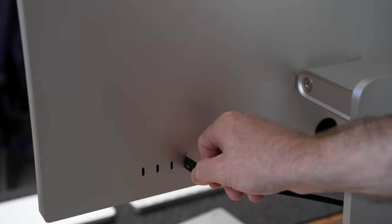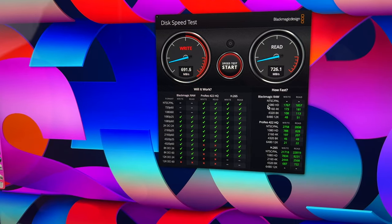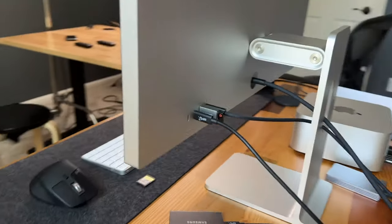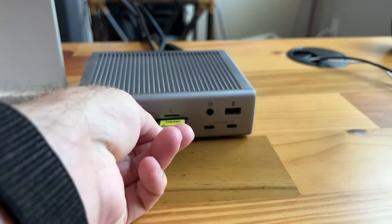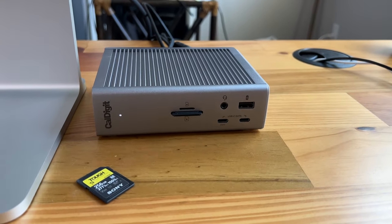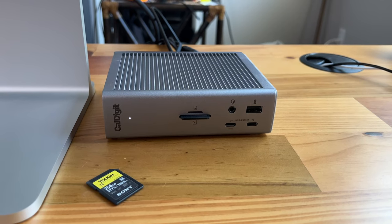On the back, you get a built-in USB-C hub with 3 ports next to the Thunderbolt connection, and these ports support up to 10Gbps, which is perfect for running an external SSD and something like a mouse dongle. I personally also use a CalDigit Thunderbolt 4 dock for additional ports and SD card readers, but if you don't need all that, the built-in ports on the Studio Display will be great.